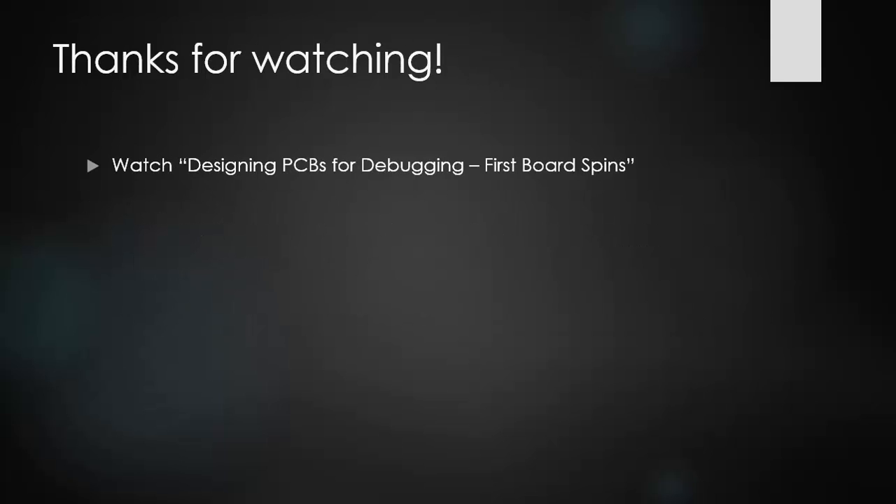Thanks for watching. You can watch my other video on designing PCBs for debugging and your first board spins, which has more information on how to design for debugging on switch mode power supplies and different precautions you have to take for RF components.